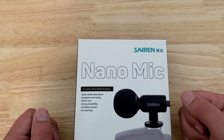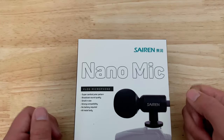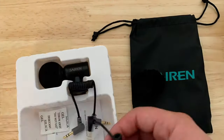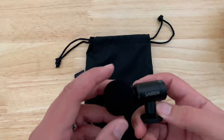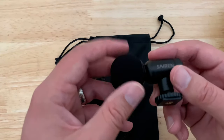Hey guys, this is a quick unboxing, look, and review at the Saramonic Nano mic. So let's open it up and take a look. First off, it feels very high-end — foamy sponge material, kind of almost hard but not too soft, so it will dampen some wind effects and whatnot.